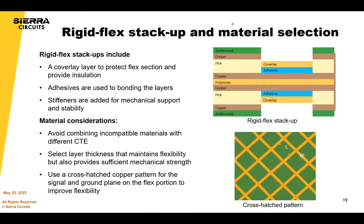That was a quick overview on HDI stack-ups. We also have an HDI DFM guide with much more information, and you can always reach out with HDI questions or use our stack-up planner. Moving on to rigid flex stack-ups and material selection: the basics of a rigid flex include a cover layer to protect the flex section and provide insulation, adhesives, and stiffeners — which are essentially cores with no copper. Those are the most common material types used in rigid flex stack-ups.